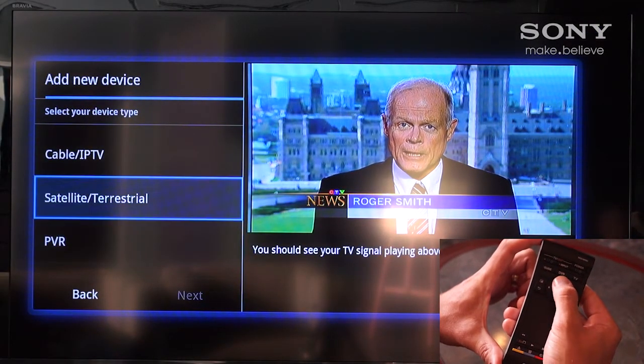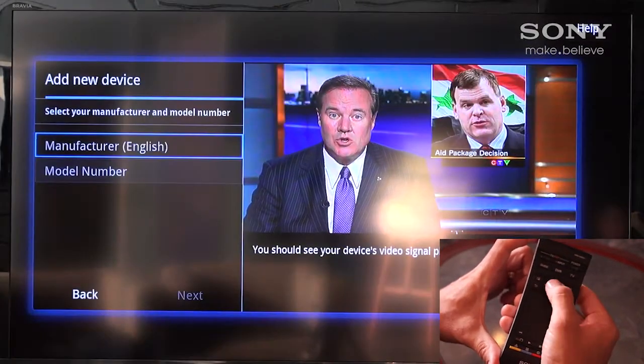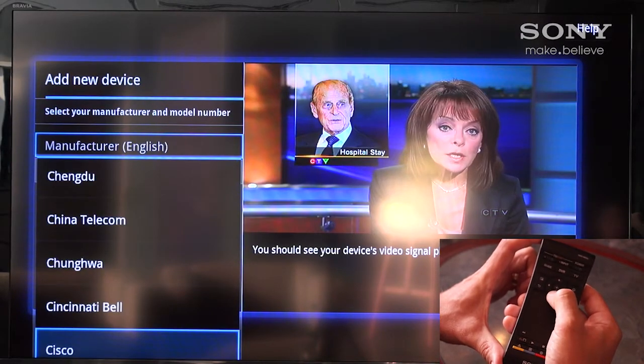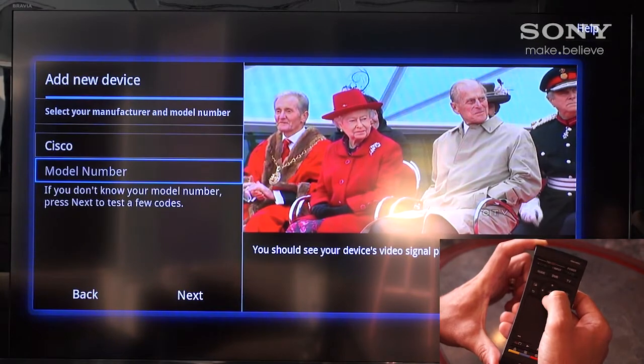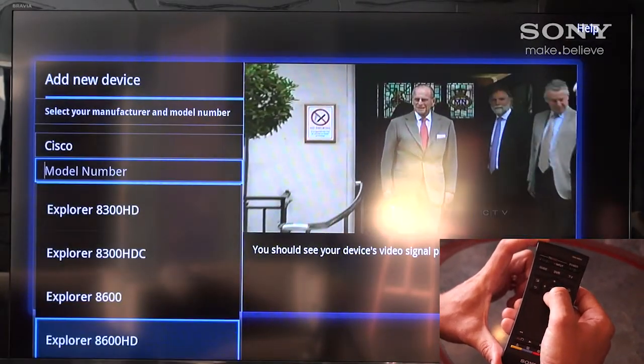The next screen will allow us to select the type of device, whether it's cable, satellite, or PVR. We'll select cable, which will then lead us to the manufacturer. We select the manufacturer of the cable box we're trying to program from the device menu, as well as the model number, which are all pre-installed in the Sony internet player.